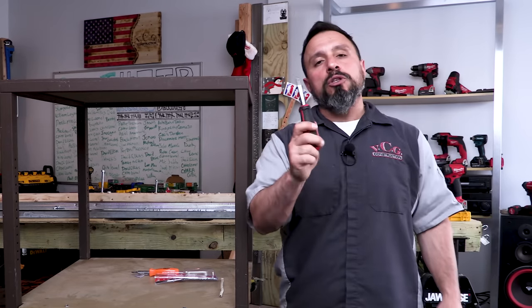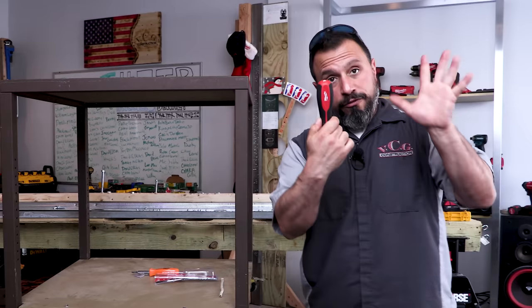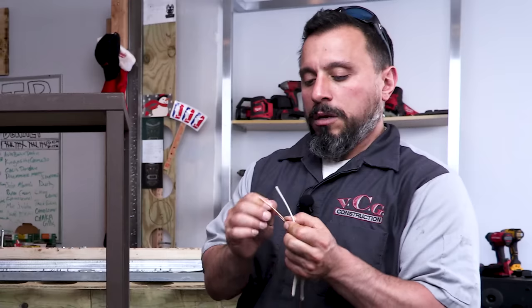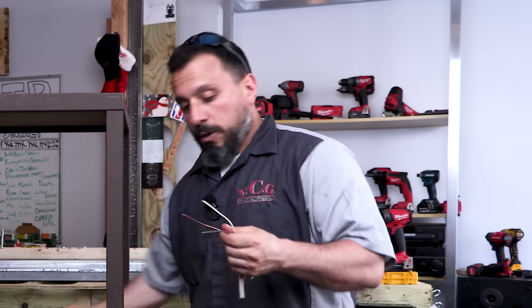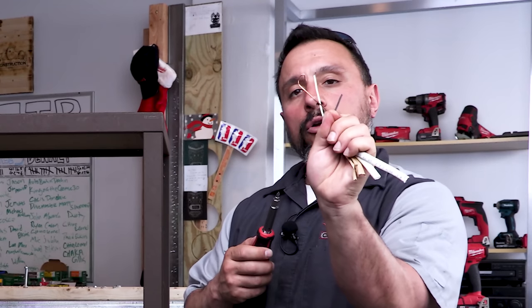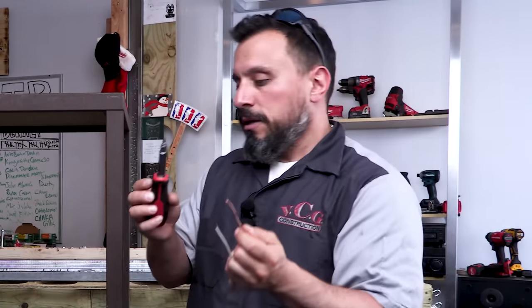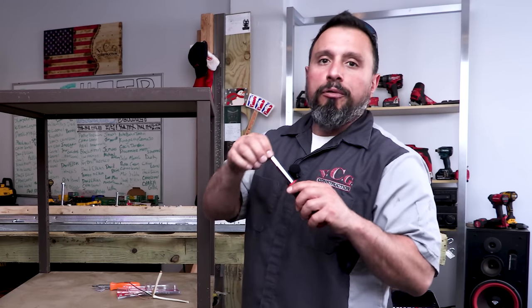I promised everybody there was a feature of this multipurpose screwdriver I was going to share with you near the end. Here it is. I showed you 10 of the functions already — I saved the best for last. If you had some standard cable and you needed to make some fancy curly Q loops, they have a little slot here on the screwdriver. You insert your wire, spin it around, and look — you got your little question mark, your little curly Q. If you stuck around till the end, you just learned something that others didn't. And if you like having the ability to bend curly Q's and question marks, then smash the like button.